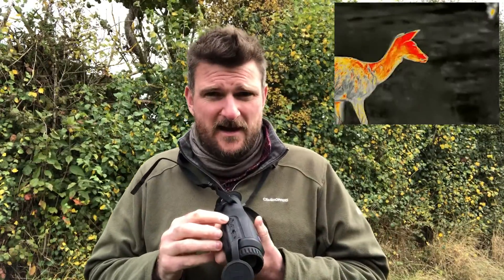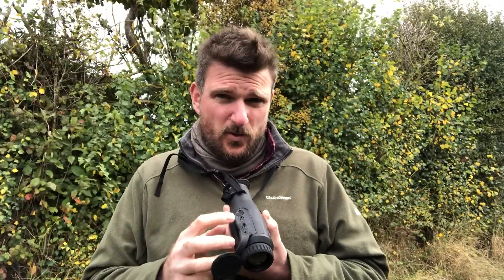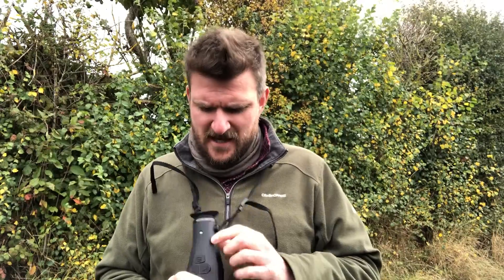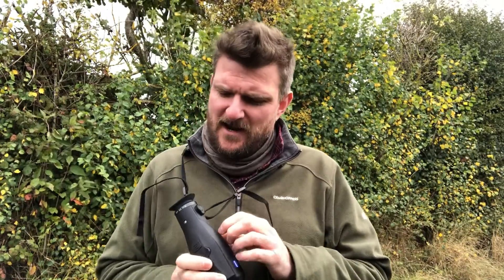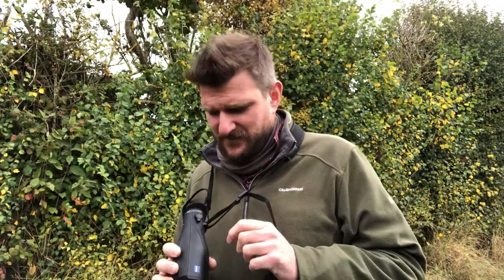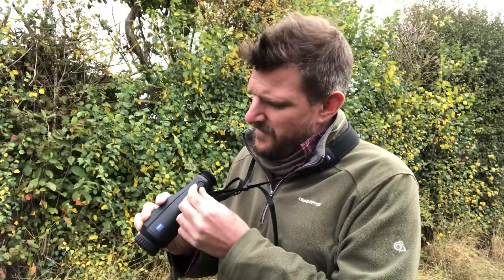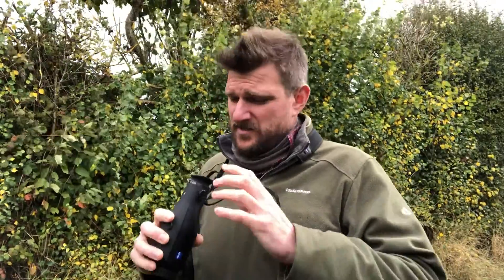Charging is on the bottom. I haven't managed to run it out yet but I do charge it every night, and there's also a quarter-inch thread for your tripod adapter. It's one of those things I really like because it's so simple and effective in use. Screen focus is with a little knob on the back — once you've done it, you don't need to change it because, with the quality of the eyepiece, you're not drifting in and out of focus.